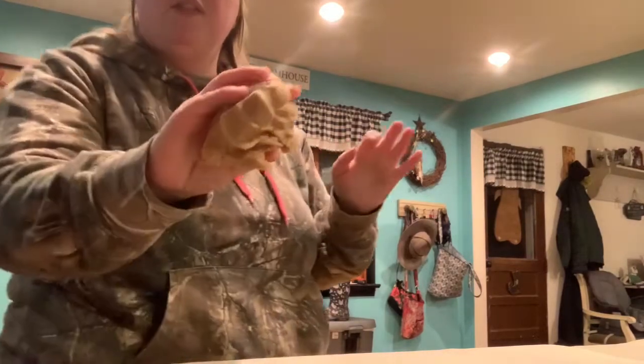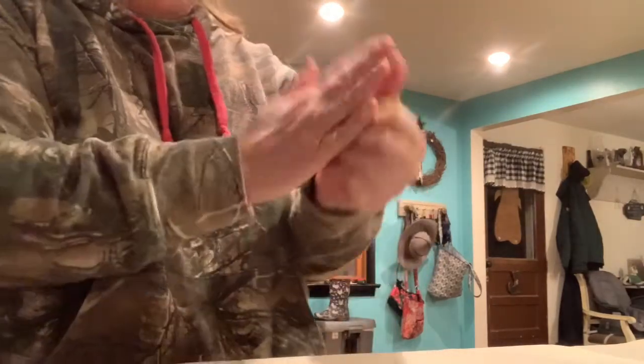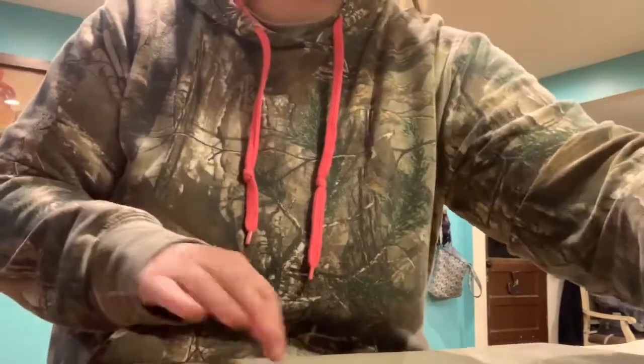Basically I just take a little piece of dough in my hand — and actually I don't even want it this big. I'm just kind of working it a little bit, because once it's in the oven it'll really rise up, so you just have to account for that. And that's what it ends up looking like, and then I just put it on the tray.